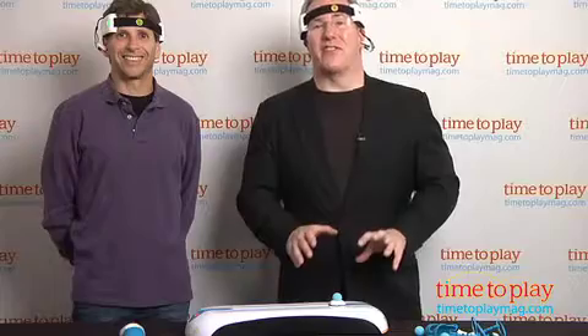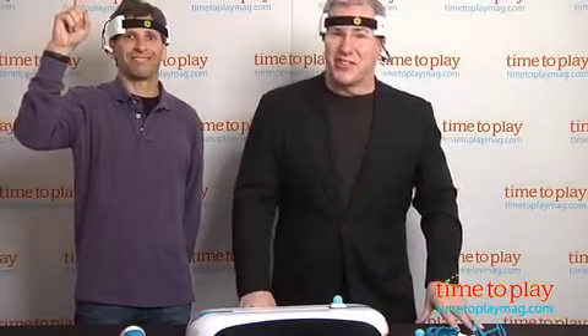There are a variety of competitive and cooperative games built into the game and many different levels of difficulty. If you've got the brain power, as Jim surely does, then MindFlex Duel has a challenge for you.